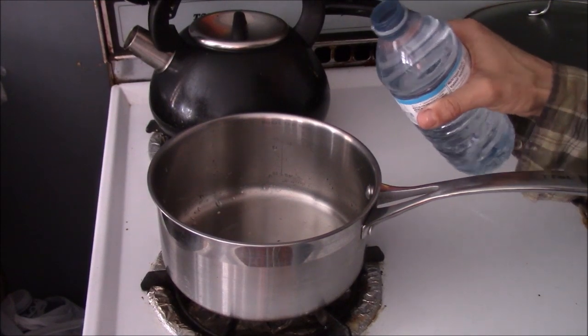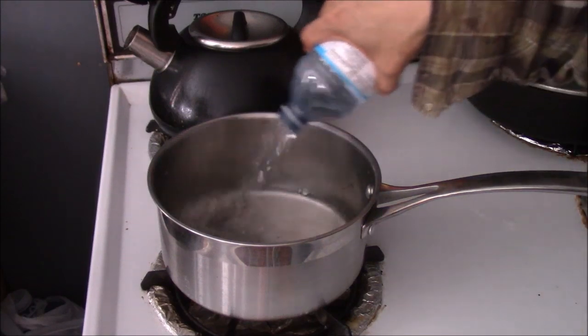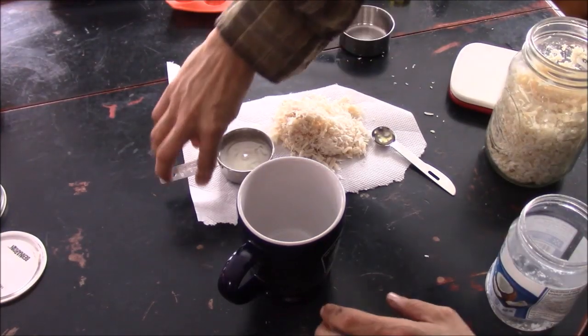Now that we've measured out our ingredients, we're going to pour a little bit of water into a saucepan and we're going to heat this water up.